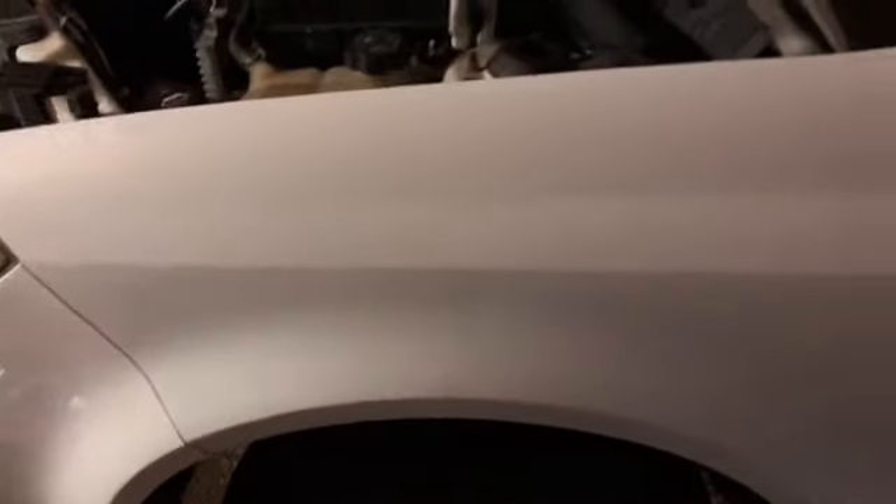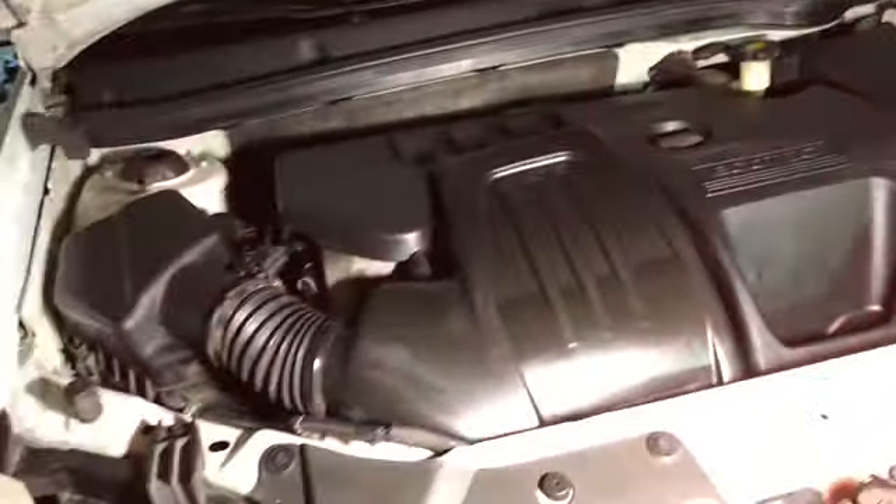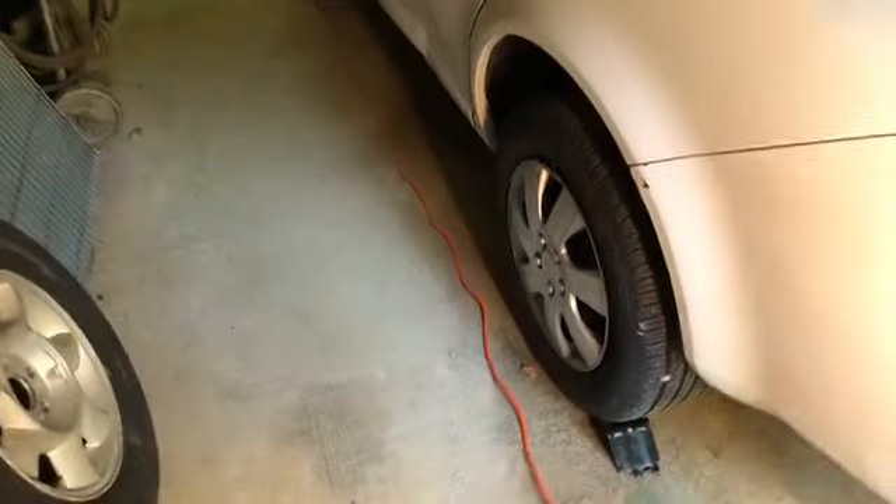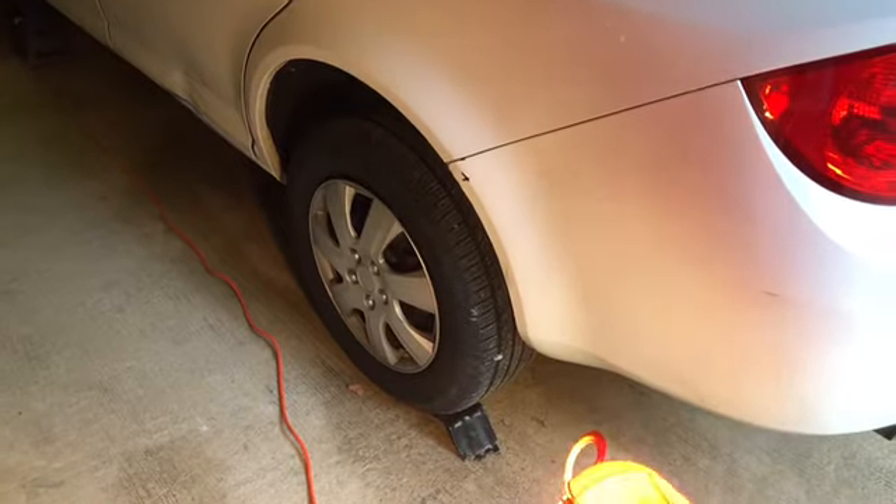What we're doing is the sway bar link on the driver's side and sway bar bushings for both sides. The sway bar link on the passenger side has already been replaced. I've already done a pretty detailed job up here — intake gaskets, valve cover gasket, and so forth — but I figured I'd do a detailed job on the sway bar bushings.